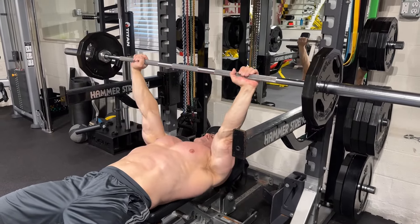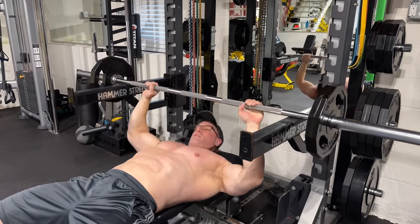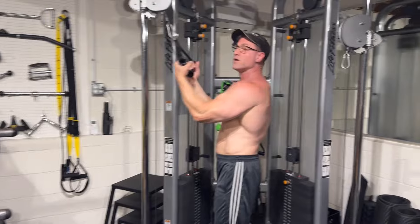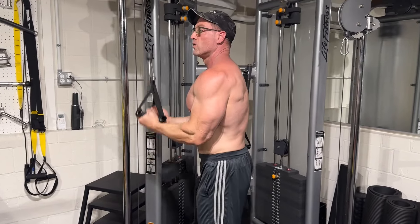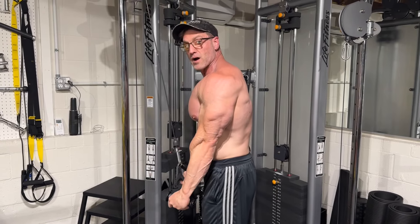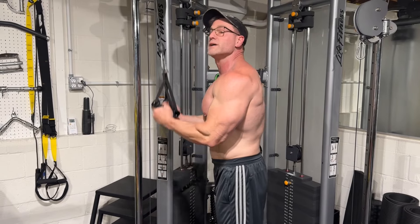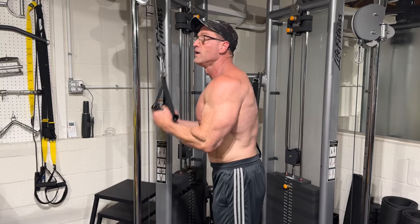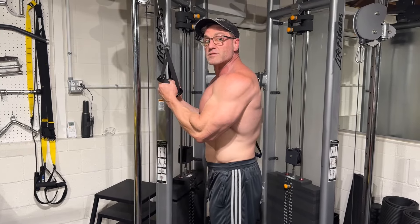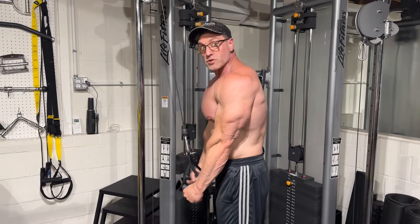Nine and then 10 — failure, I can't get the last one up. Immediately come to your superset. We're going to grab them underhand this time and press down like so. Another burner, man. After doing that big compound pin press and then isolating the tricep with the press down — holy smokes, it's going to burn. If you haven't figured out the recipe yet, the first three exercises were supersets: compound followed by isolation. It will really, really blow your triceps up.